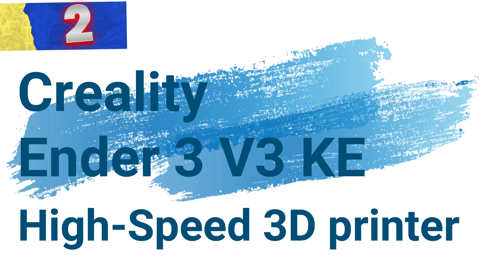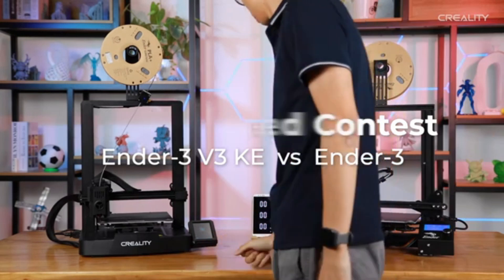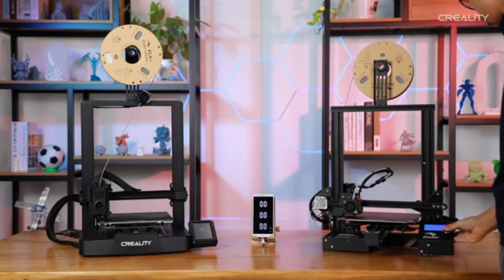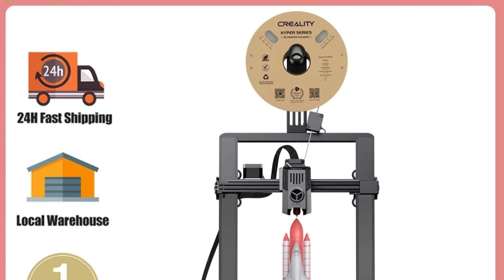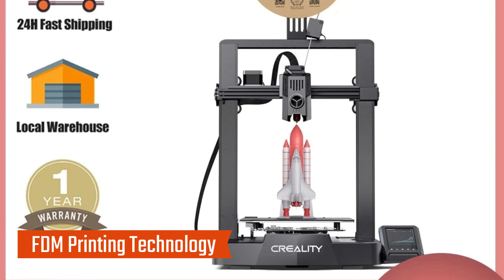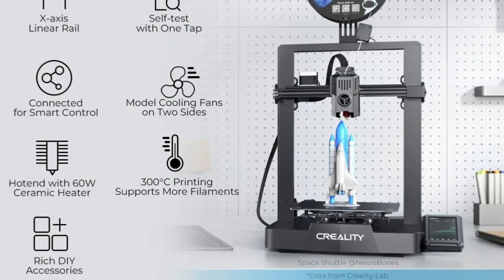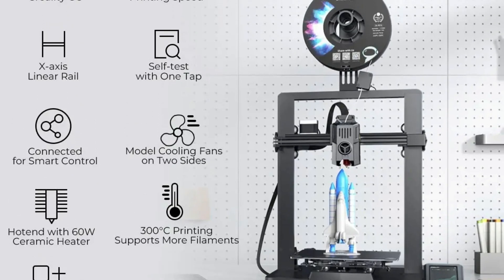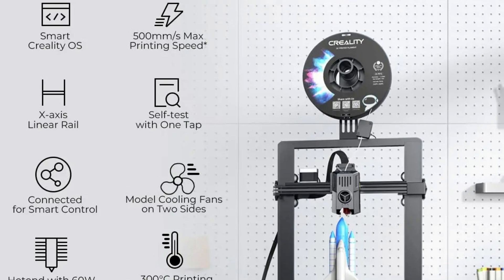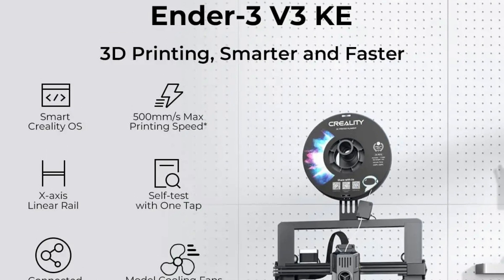Number 2: Creality Ender 3 V3K High-Speed 3D Printer. This is a powerful 3D printer designed to meet the needs of users who require both speed and precision. Offering cutting-edge features, it is perfect for both hobbyists and professionals seeking reliable, high-quality prints. The FDM technology ensures accurate, detailed prints and supports a wide range of materials including PLA, PETG, ABS, TPU95A, and ASA, making it versatile for different projects.